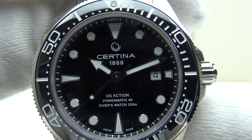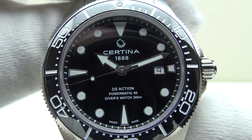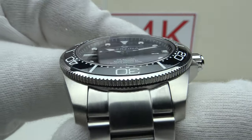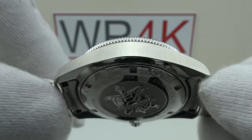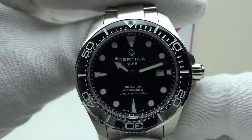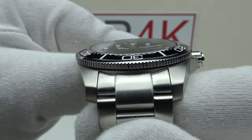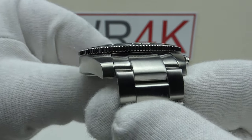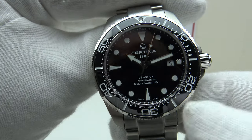Good afternoon. Today I'm going to be reviewing the Certina DS Action Diver. This watch is available from Certina authorized dealers for 990 euro. Certina sent me this review sample and therefore it doesn't come with the usual watch box, warranty card, and owner's instruction manual. However, if you purchase the watch from a Certina authorized dealer, it will come with those items.